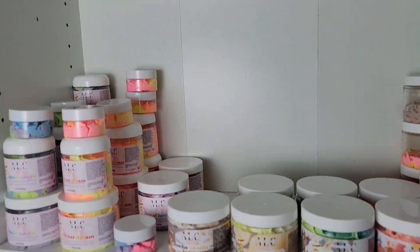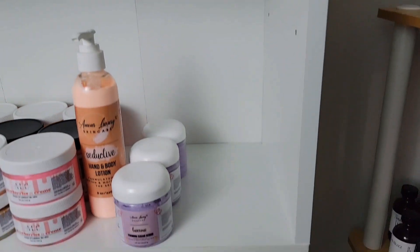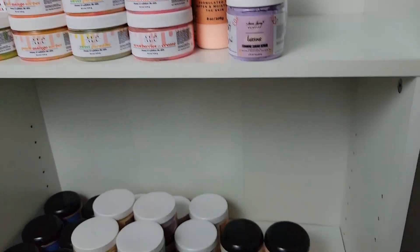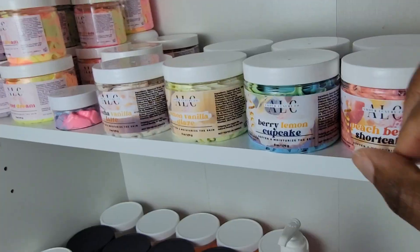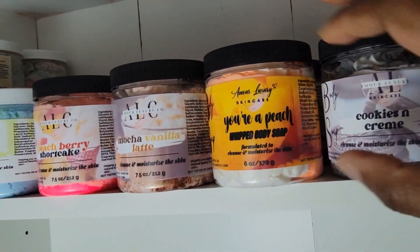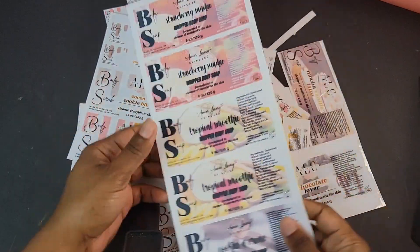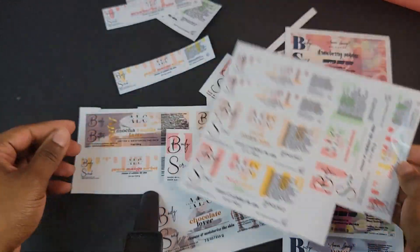Hey loves, welcome or welcome back to my channel. This is your girl Shay, and I am back with a new video. Today's video is going to be me showing you step by step how you can make waterproof custom labels for your business. I'm going to be showing you how I make my labels for my skincare jars.